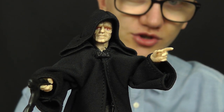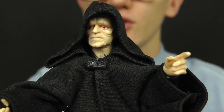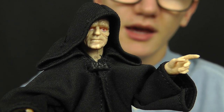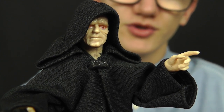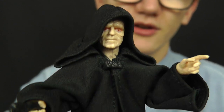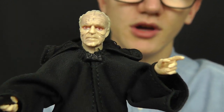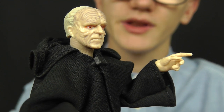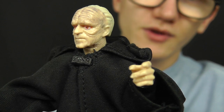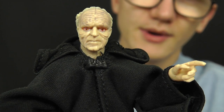Hasbro have done a really good job with the sculpt on this guy, especially the face — you've got all those wrinkles and bumps, very accurate to the prosthetic makeup that Ian McDiarmid wore in Return of the Jedi and Revenge of the Sith. Being soft goods, the hood can be dropped to reveal more of the head, which is really cool. With the hood removed you get a prequel look for the Emperor, with slicked back hair and all those wrinkles and bumps in the forehead and around the face.